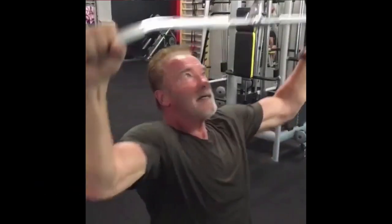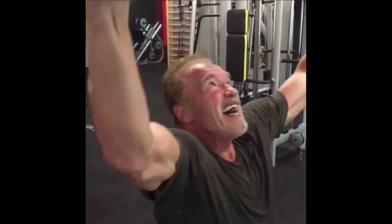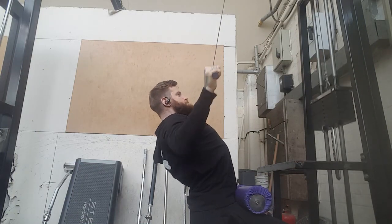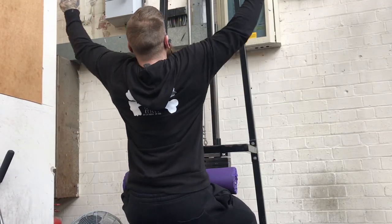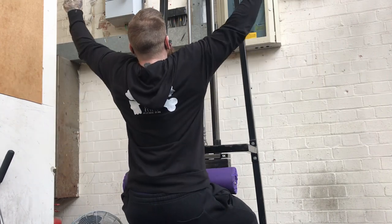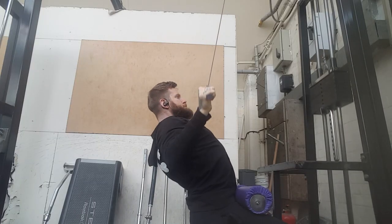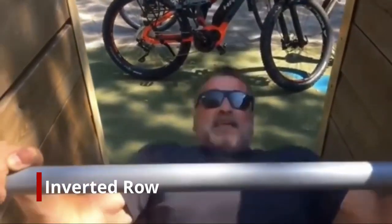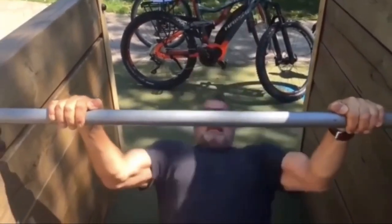Next Arnold moves on to the lat pulldown. Arnold seems to like to do a lot of back work in his current routine. One important thing to note is that Arnold has said in his posts that it's all about reps, reps, and reps — he's not going heavy anymore at his age, he's just getting the reps in and getting a good pump. I incorporated the same approach; everything I was doing was between 12 to 15 repetitions.